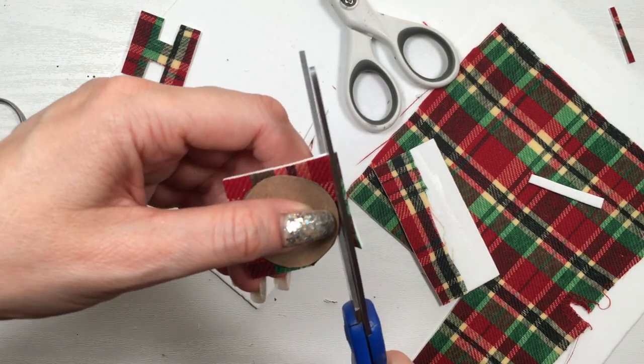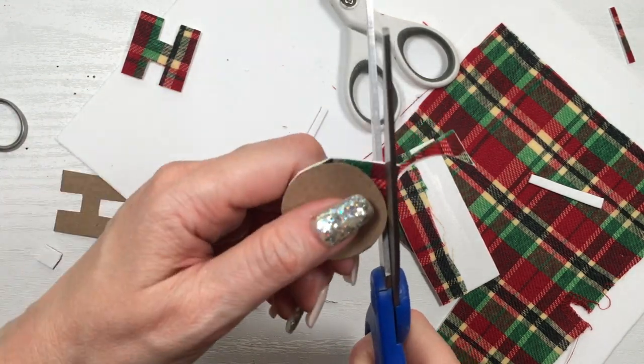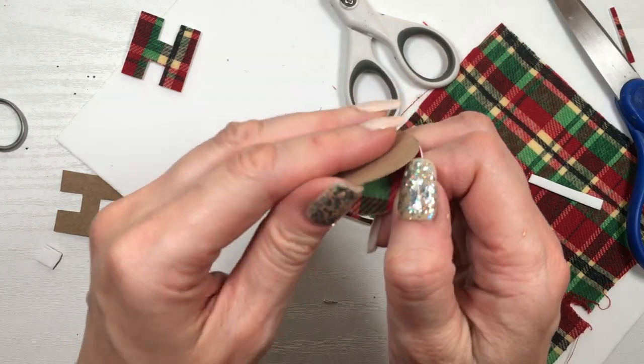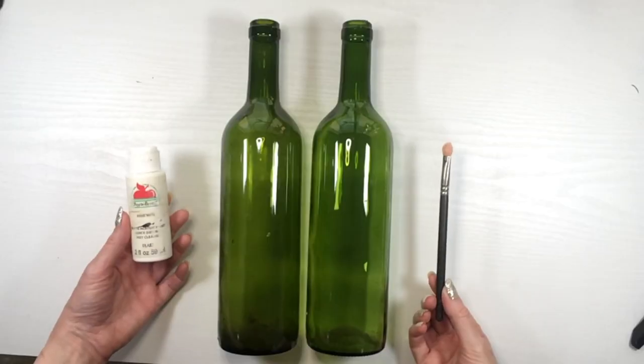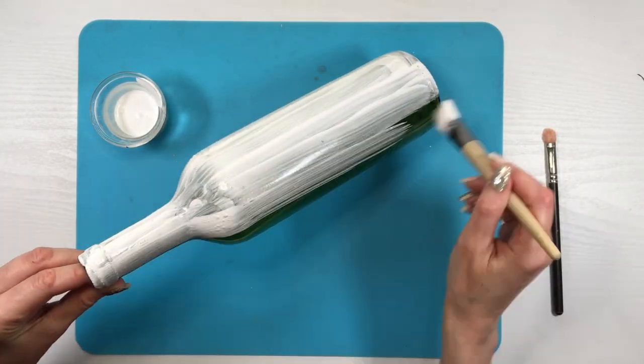They're sharper and perfect for getting into those inside corners and edges. Then I'm going to be separating the cardboard from the O's and the edges, and I'm going to be doing this six times because I'm going to use them twice for two bottles.